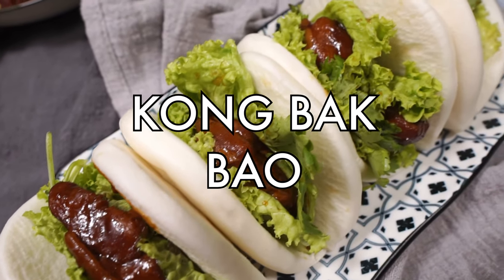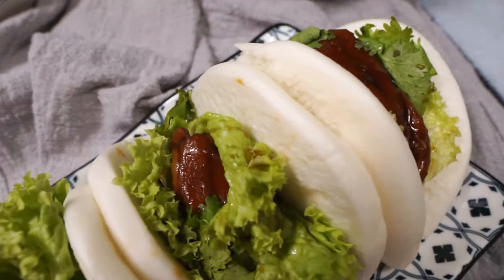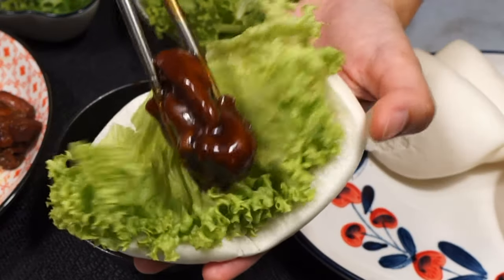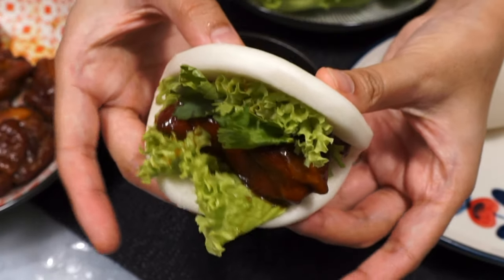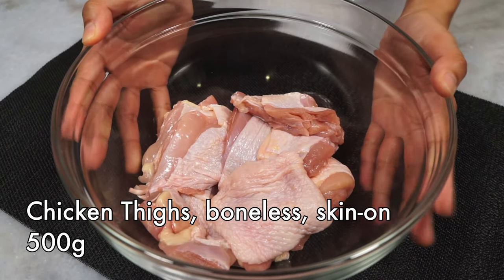This is kong bak pao but with the juiciest chicken thighs instead of the more traditional pork belly. These are addictively sweet and savory braised meat in a Chinese-style fold-over mantou bun — basically Chinese burgers. They're so good and surprisingly easy to make, so let's go.